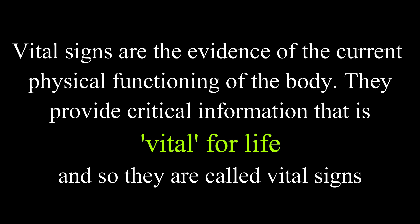What is vital science? Vital signs are the evidence of the current physical functioning of the body. They provide critical information that is vital for life, and so they are called vital signs. Ultimately, vital signs denotes the vital parts of the body.